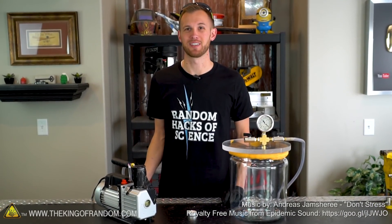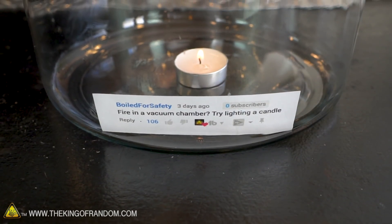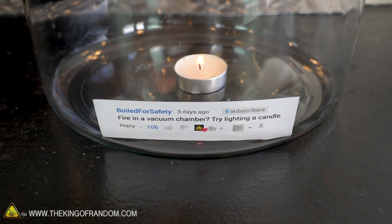Hey guys, I'm Nate. Welcome back to the workshop. Today we're going to be trying out an idea brought to us by Boiled for Safety, who wants to see what will happen if we put fire in a vacuum chamber.